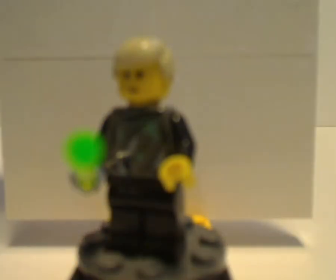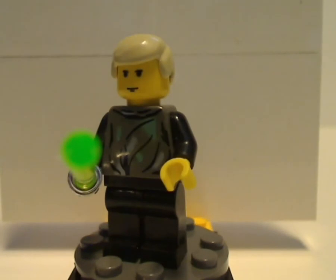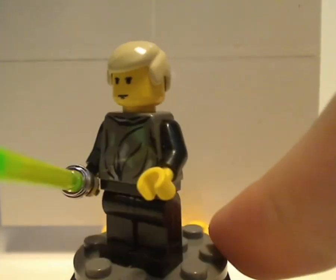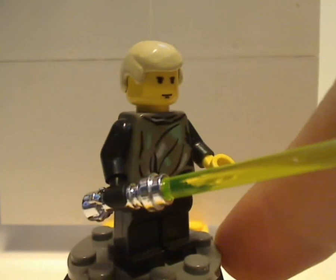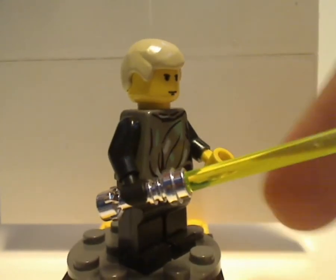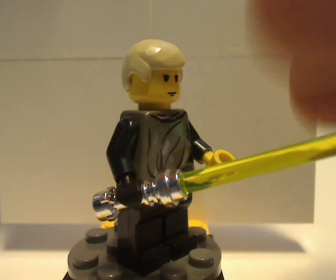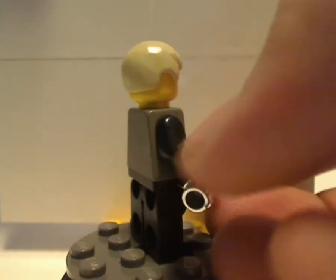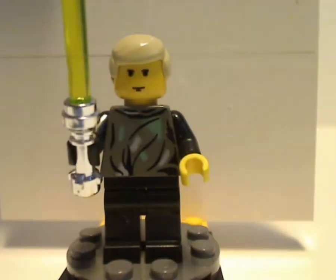The first minifig included with Speeder Bikes is the earlier Luke Skywalker, this being the Jedi Knight outfit version. Torso print done pretty well, since this is the camouflage version when they're on Endor. Same exact style of lightsaber as Qui-Gon Jinn has — black glove and everything. No back torso print, no double-sided faces. Hair piece and face print are the same from the Lance Beater set.